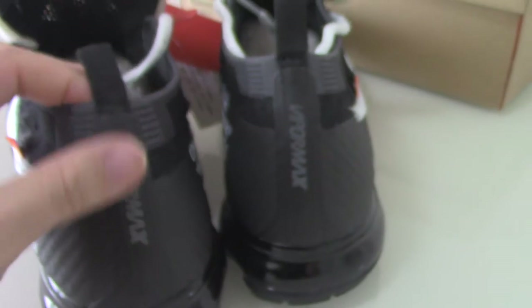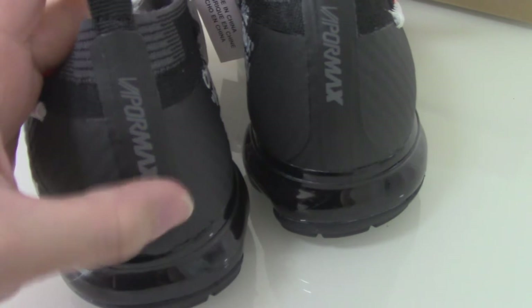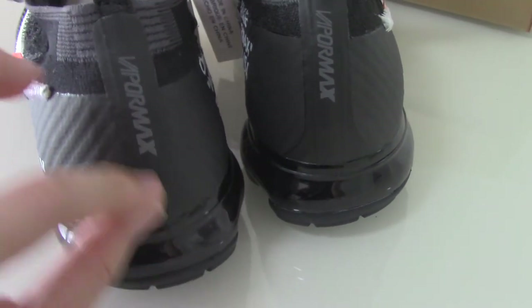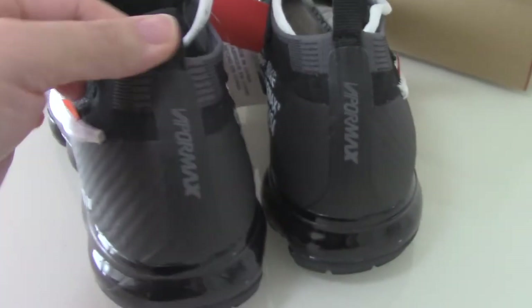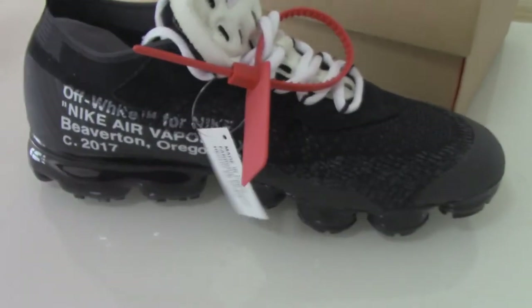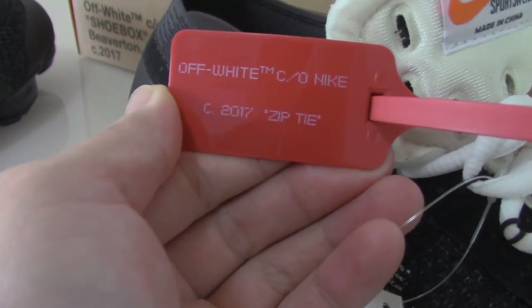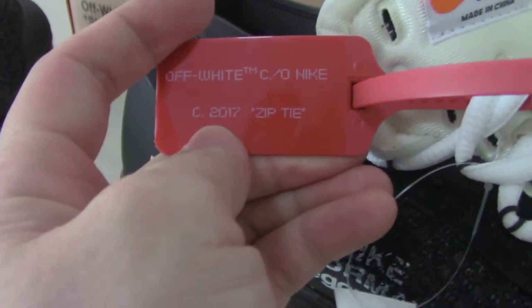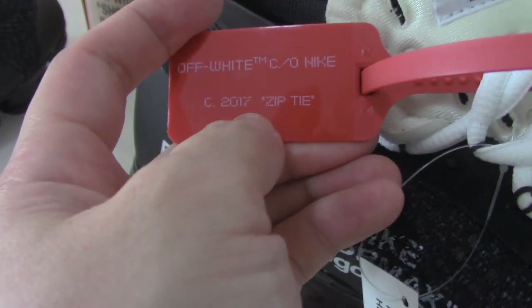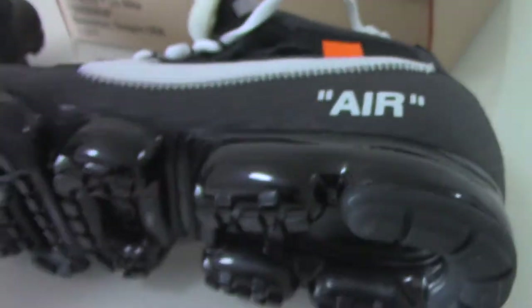Now let me show the back side — you can see the pull tab with printed letters, and there's another smooth layer on top. This pair also comes with the red zip tie, which has 'Off-White Nike' printed on it, and it's the 2017-style zip tie.